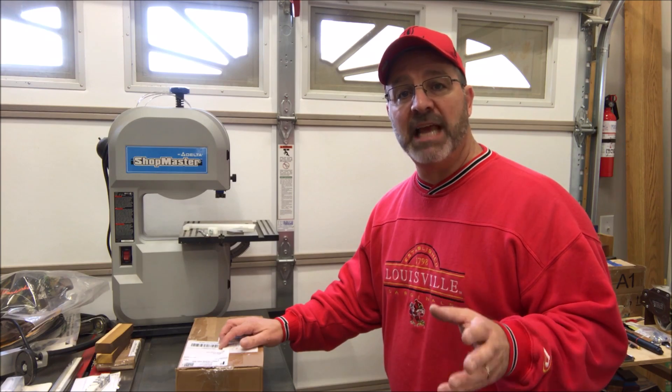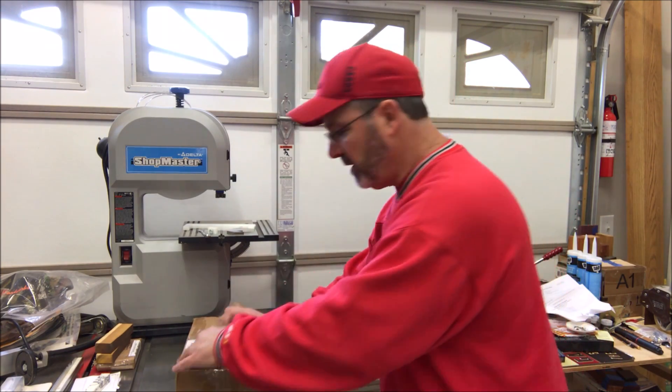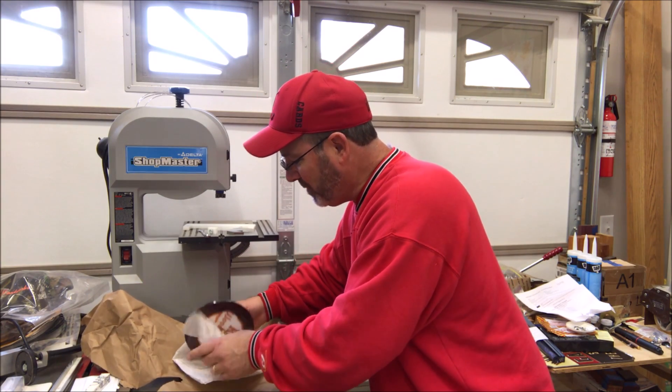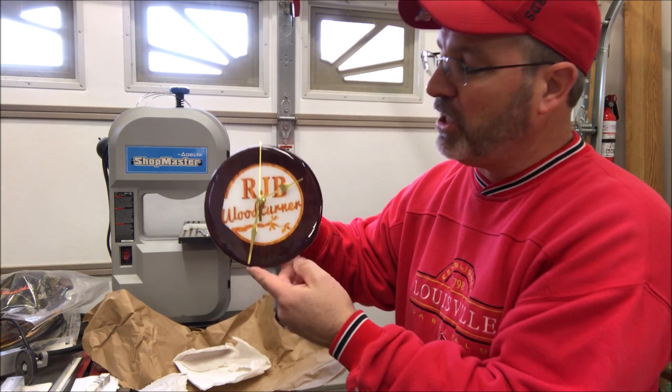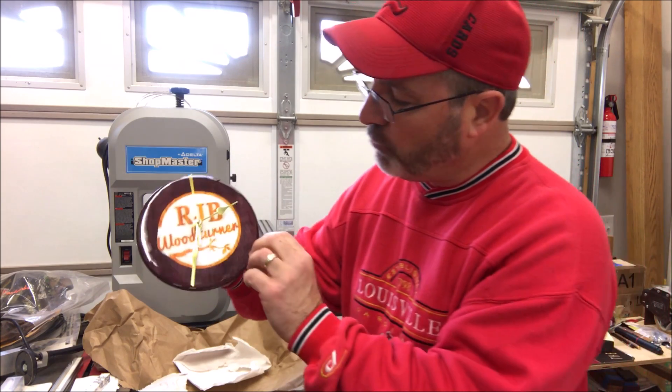This last box comes to me from David Barnett. I have no idea what's in it — I've gone ahead and cut the tape, so let's take a quick peek. Oh wow, check this out. I do remember now — David told me he was sending this. He made a clock for me to hang in my shop. David, thank you so much. I really appreciate it.